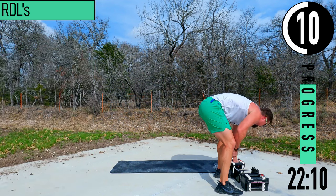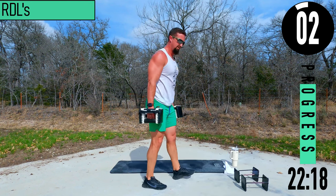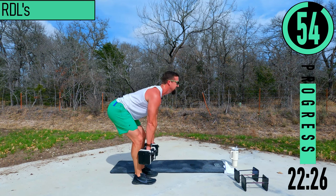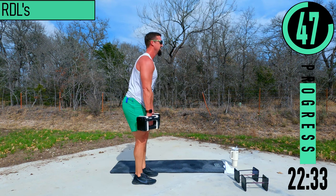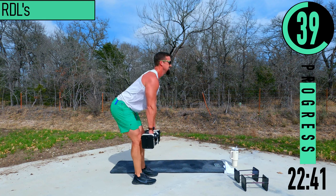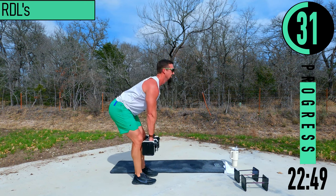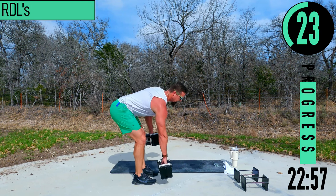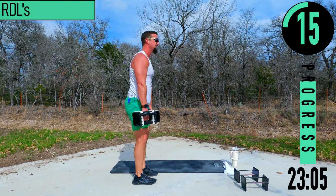We've got RDLs coming up — let me increase my weight. Feet about five to six inches apart, slight bend in the knees. Keeping the dumbbells close to the legs, coming up, sink the butt back, back stays straight, chest out, head up. Focus on those hamstrings — you should be feeling it right back here. Make sure not to bend the back — we don't want to be coming down and getting a little back workout.